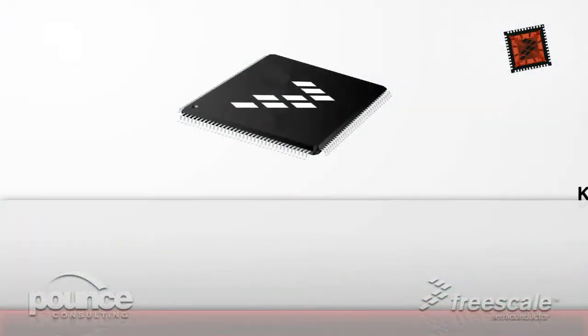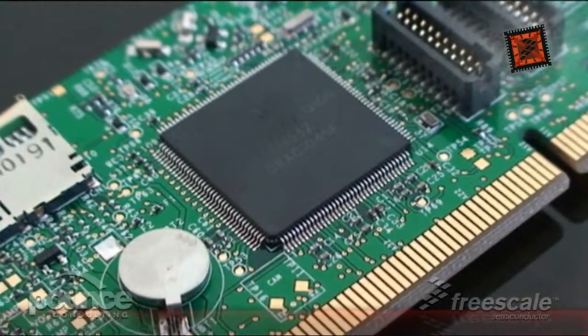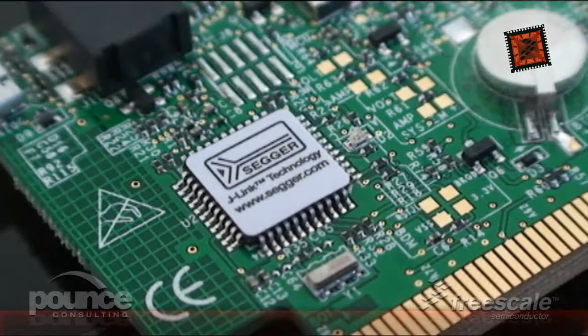It features the Kinetis K40 X256 VLQ100 144 LQFP MCU and can be used in several ways: as a standalone tool to evaluate the onboard K40 MCU, with the Freescale Tower System, or as a J-Link debugger.